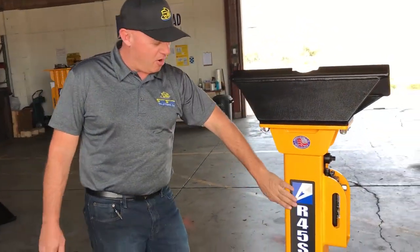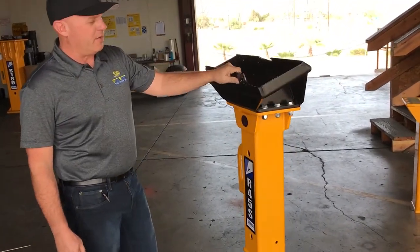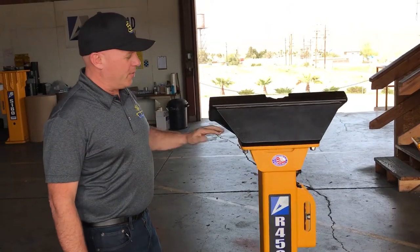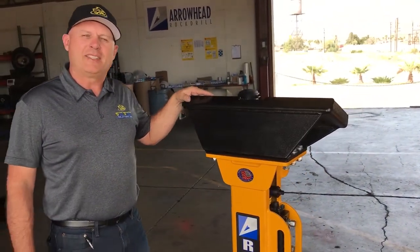I'm Rob from skidsteersolutions.com and I'm here in Barstow, California at Arrowhead Rock Drill. I'm here to show you the R45S, which is a mini skid steer mounted breaker that can also be reconfigured by simply removing the mounting plate and putting it on an excavator up to a class 25.